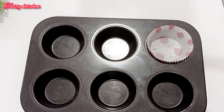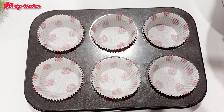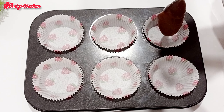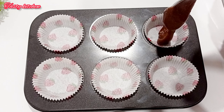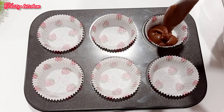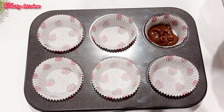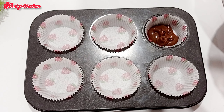We will have a cupcake tray ready. Let's give the cupcake batter a quick stir and make sure we distribute it evenly into the tray.